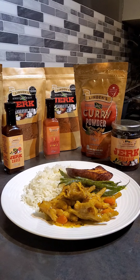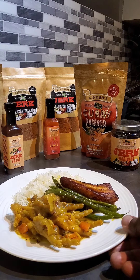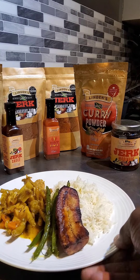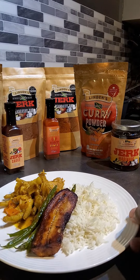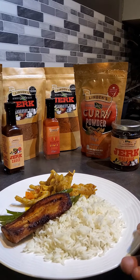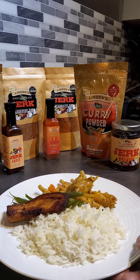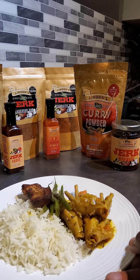There you have it guys, it's my chicken foot. There you go. Whole seasoned with my own product, a bit of jerk seasoning rub and linden curry powder.